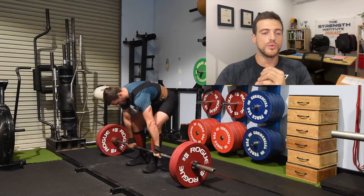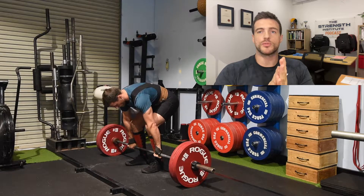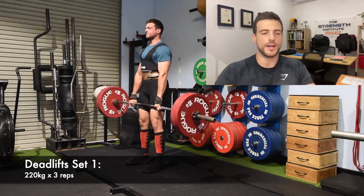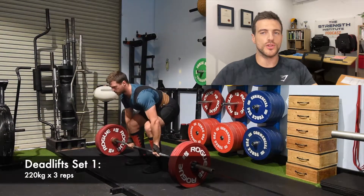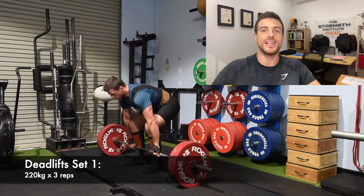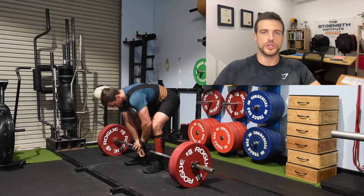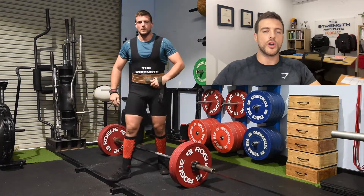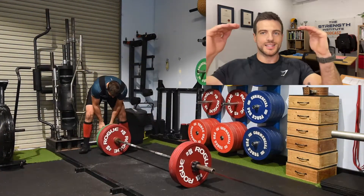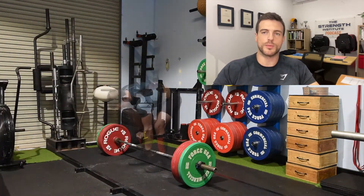From there I move into normal deadlifts. The rep scheme I'm doing this week was 3, 2, 1, 3, 1. That's also using the PAP system — I'm going heavier and heavier each set. In this video it's 220 for three, then 240 for two, then 260 for one. The goal is that when you drop back to three reps and reduce the weight, you still have the heightened central nervous system effect from that heavier single and you should be able to lift the triple a little easier.